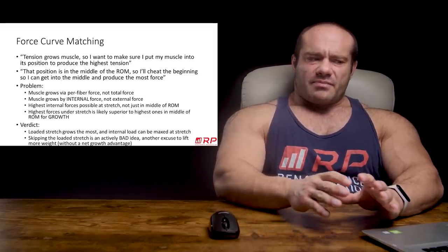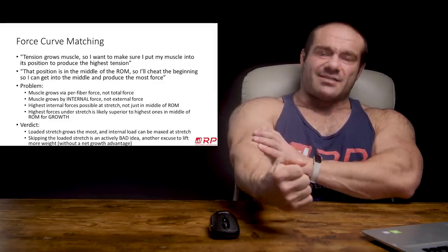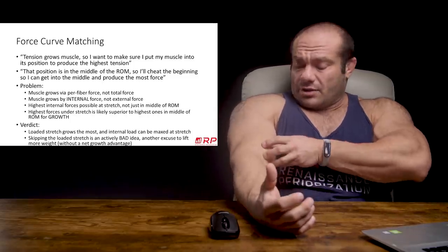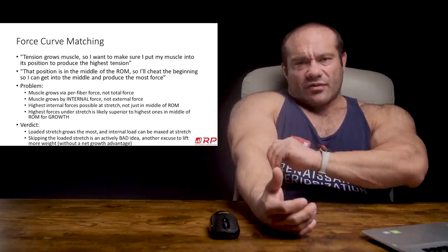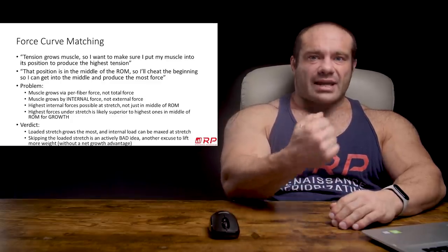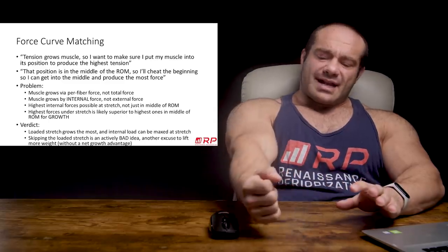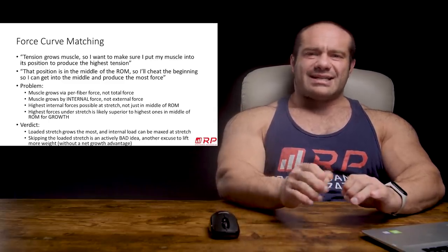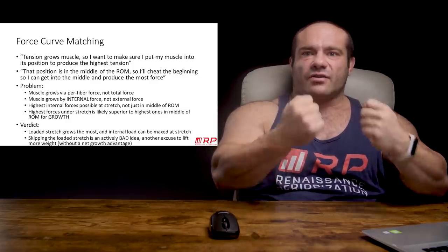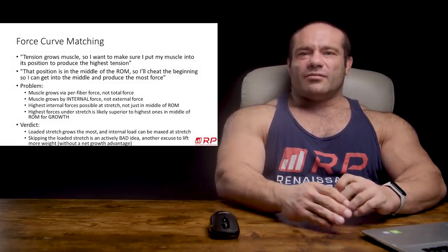Here's the real kicker: muscles seem to grow even better when they produce maximum internal per-fiber force at a stretched position. Stretch plus tension seems to cause more growth than just tension without a stretch. So interestingly, using the 40-pound dumbbell all the way from a stretch through the full range of motion probably grows just as much muscle — at least as much, and probably more — than using the 80 in the range where leverage lets you lift it. Skipping the stretch and cheating into the 'business range' for the heavy weights is probably actively a bad idea.